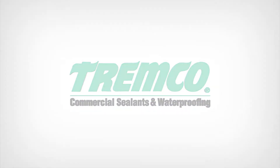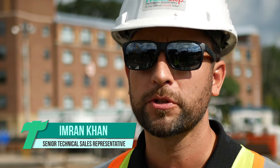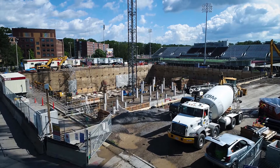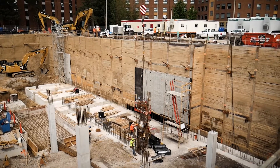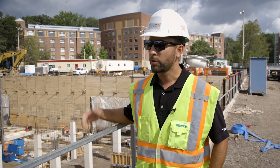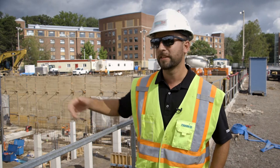This is a university project. The consultant was looking for an absolutely bulletproof approach to waterproofing the blindside walls. So my colleague Lee Baker and I approached the consultant with the triple waterproofing system. He was really excited about that, and now we're putting what we sold him to the test here on the job, and it's working out really well.